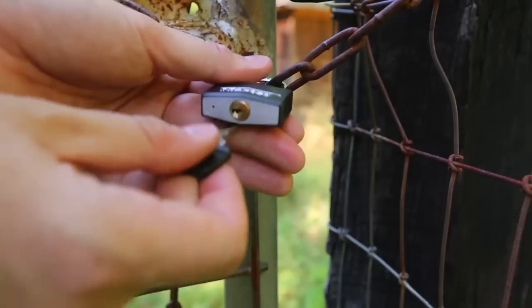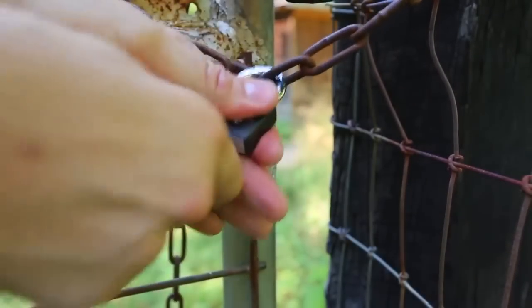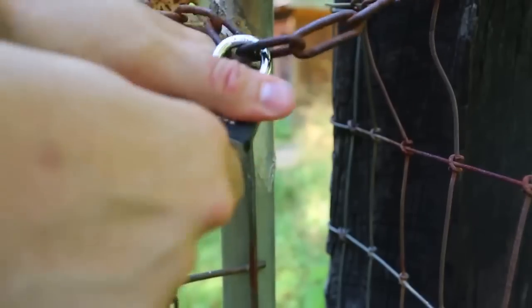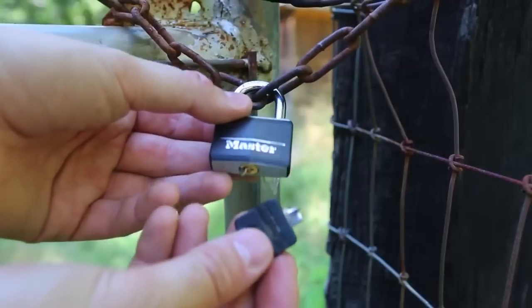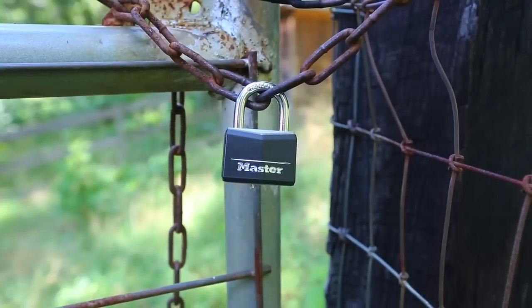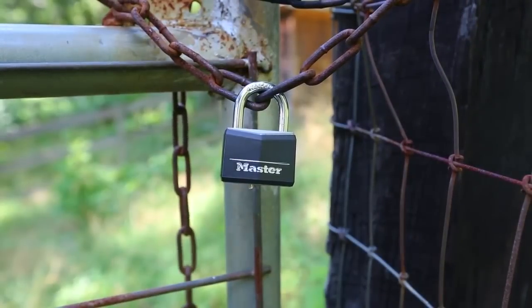Let's see how hard it is to break the key inside of this lock. It's easy to open with the key, but if you twist it the wrong way, look how easy it is to break that key. Now my key is broken inside. How do we open this? Super simple without making too much noise and breaking other stuff.